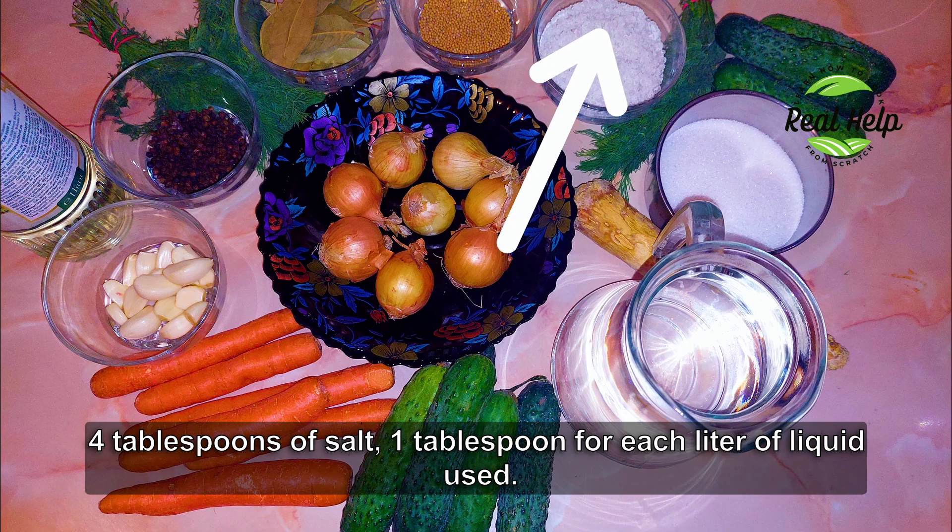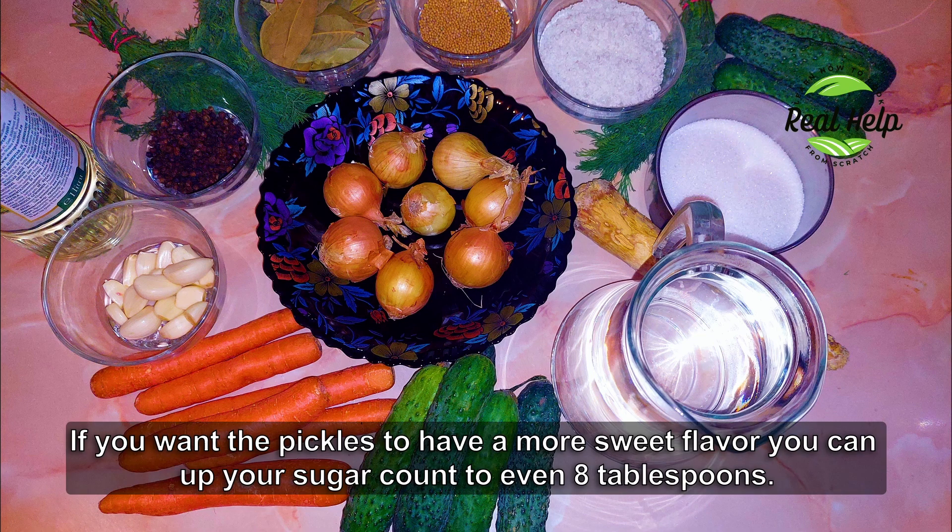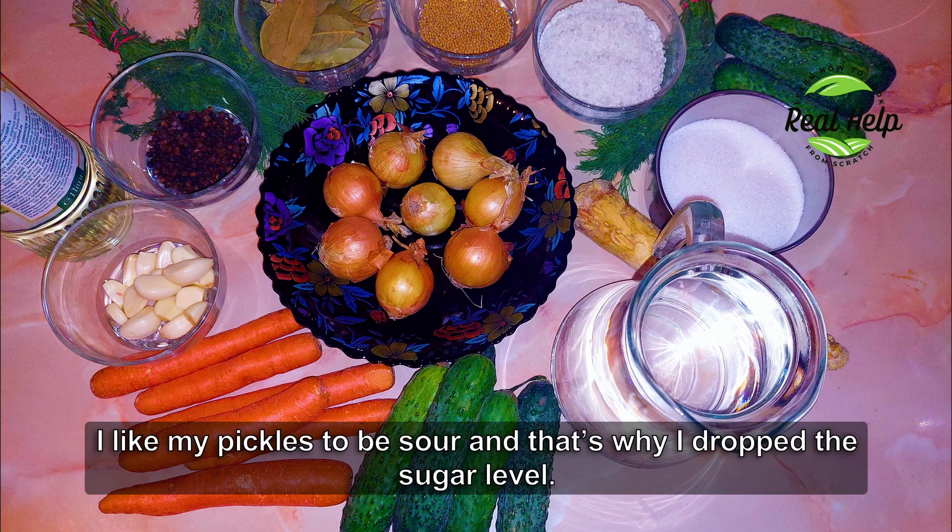4 tablespoons of salt — 1 tablespoon for each liter of liquid used. 5 tablespoons of sugar. If you want the pickles to have a sweeter flavor, you can increase the sugar to even 8 tablespoons. I like my pickles to be sour, and that's why I keep the sugar level low.